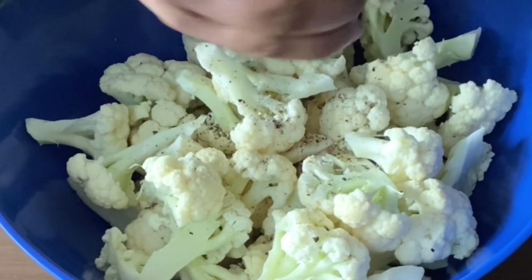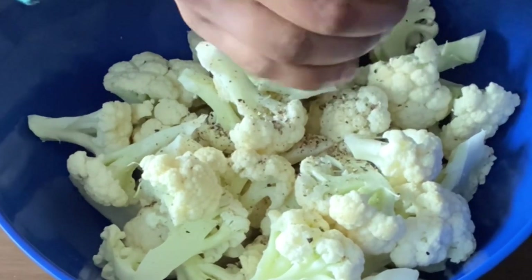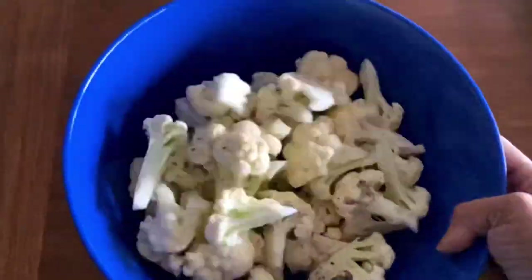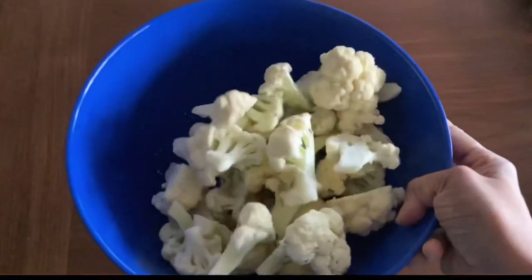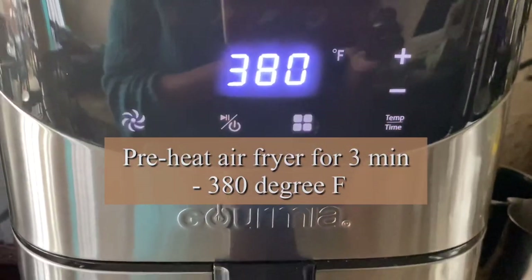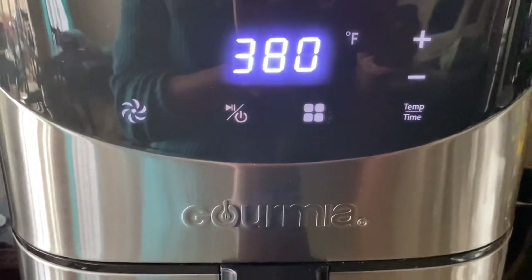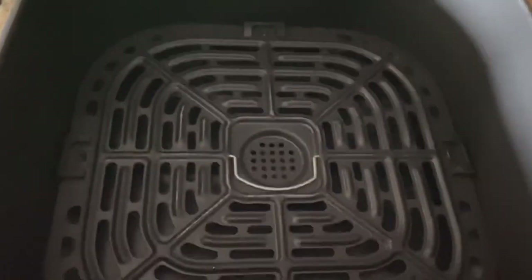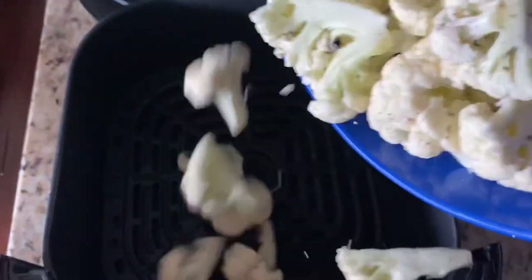Instead of blanching or steaming, I'm going to use the air fryer and directly air fry to make it tender before coating in the batter. Give it a good shake, then preheat the air fryer for three minutes at 380°F, and place them in the basket.